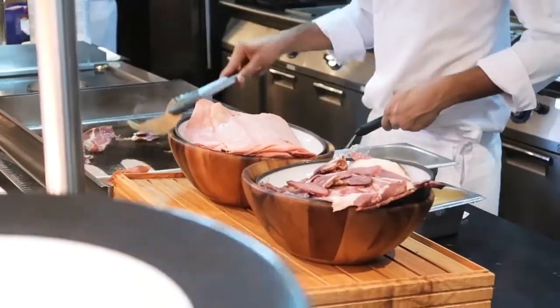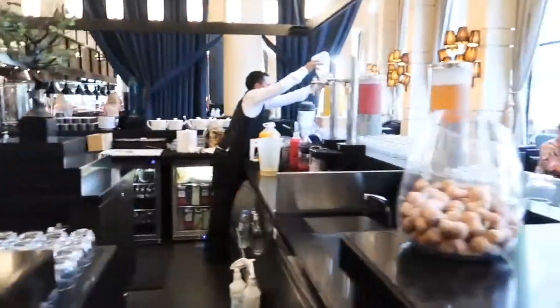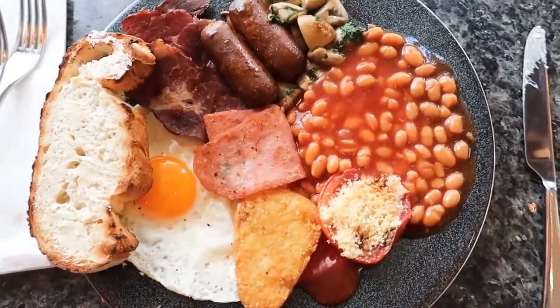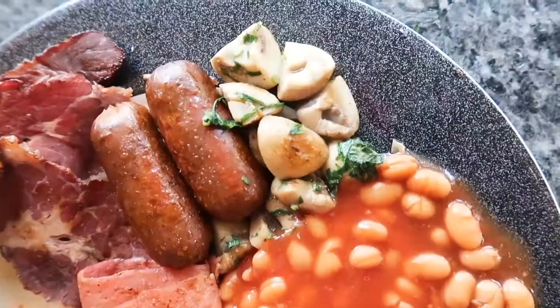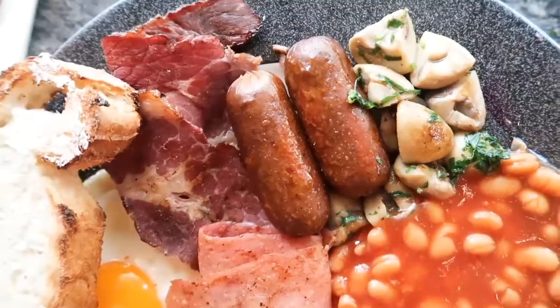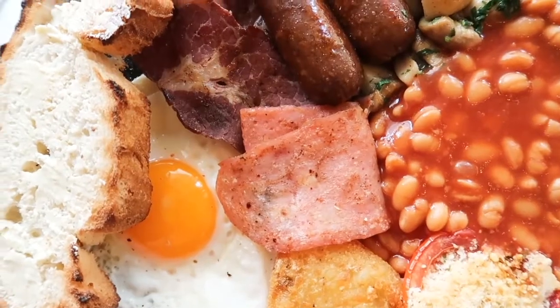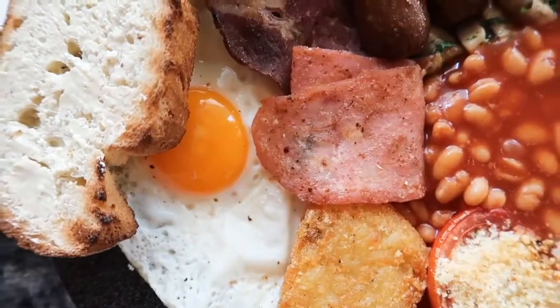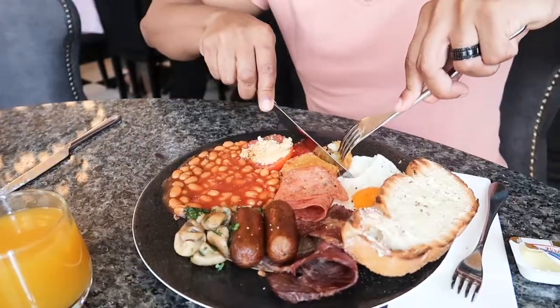Freshly grilled. The juice counter, all the drinks. Look what we have here — you've got your grilled tomato topped with parmesan, baked beans, mushrooms nicely garnished, beef sausages, beef bacon, nicely crisped up turkey bacon, hash brown, sunny side egg. And there you go — nice fresh toasted bread with a bit of hash brown.